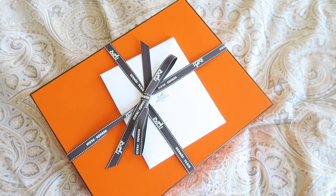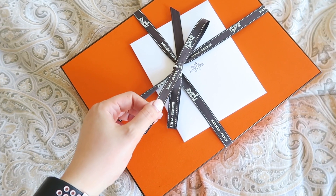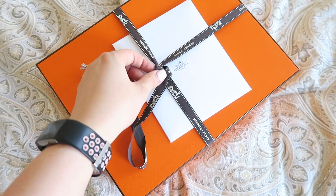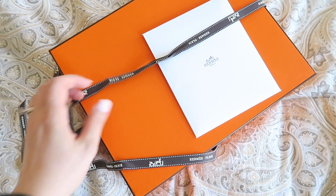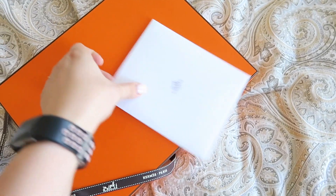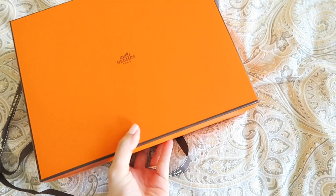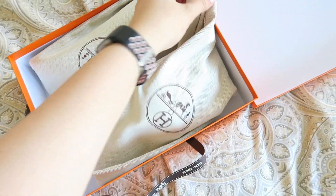I'm going to unbox this now — I'm going to change to a different view so you guys have a better view of what I'm unboxing. Here is the box, it's currently sitting on my bed. I'm going to undo the ribbon — this is like my favorite part of unboxing, undoing the ribbon, because it's so nicely wrapped. And here is the receipt. I'm going to open the box and you can see it's a pair of shoes.